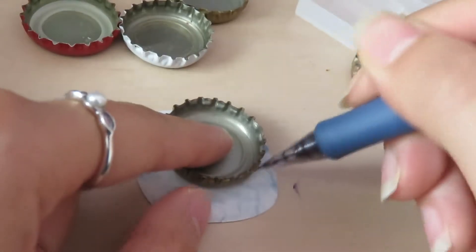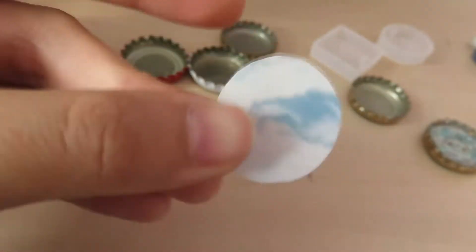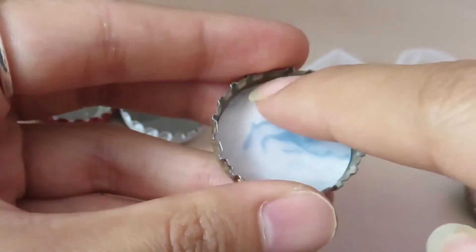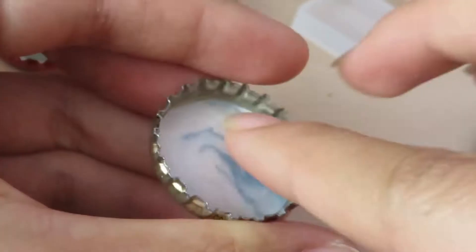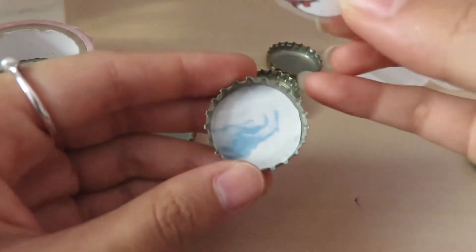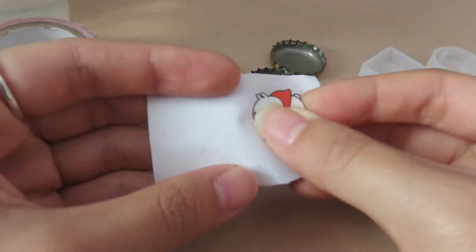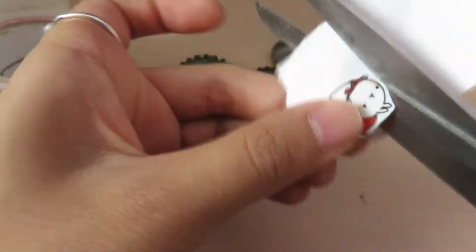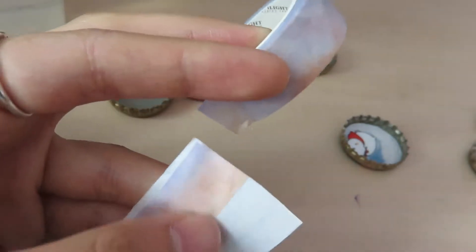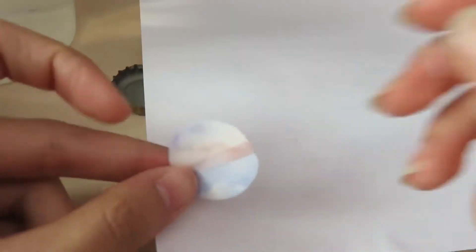To make the background, just trace the bottle cap with a pencil and cut out the circle. Make sure it can fit into your bottle cap. My stickers are kind of translucent so I decided to stick them on paper first and then cut them out. You can use washi tape as backgrounds by taping two strips together on a piece of waxy paper and then peeling them off together as one circle.